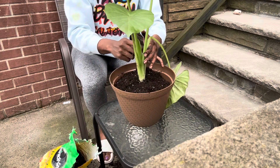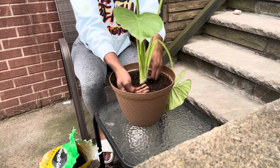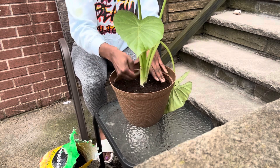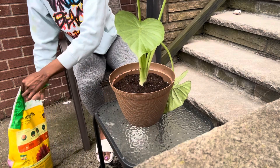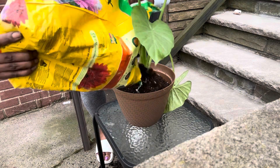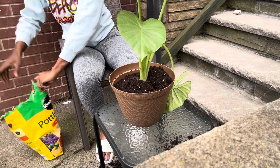I just wanted to make sure it's even, and I did go ahead and pat the dirt down — but not too tight. I patted it down and it still looked like it could use a bit more dirt, so I went ahead and topped it off and made sure that it was full, then spread that out.